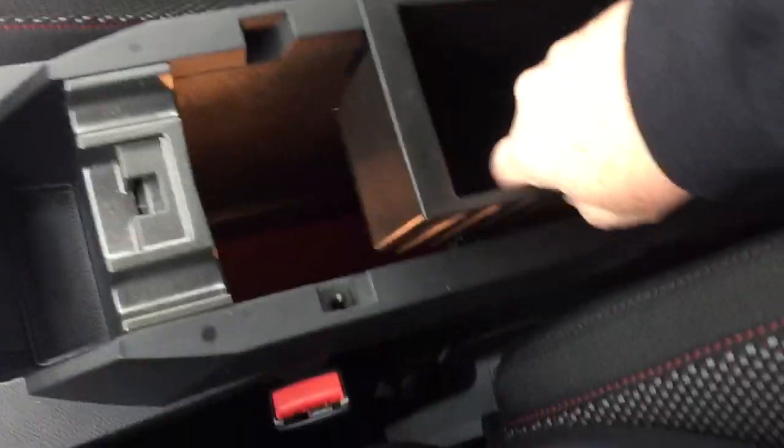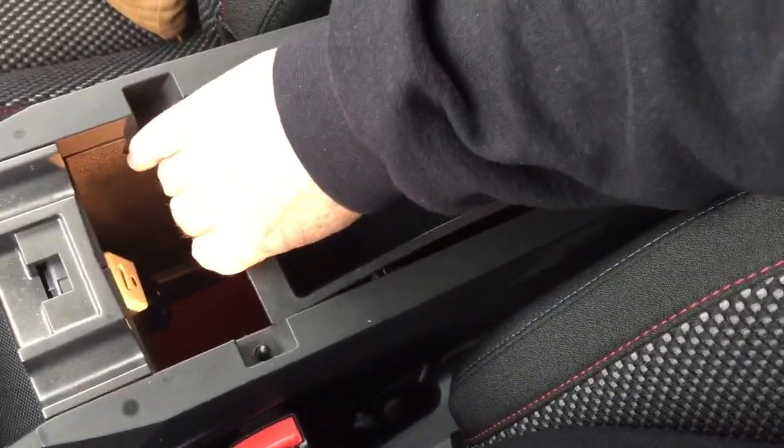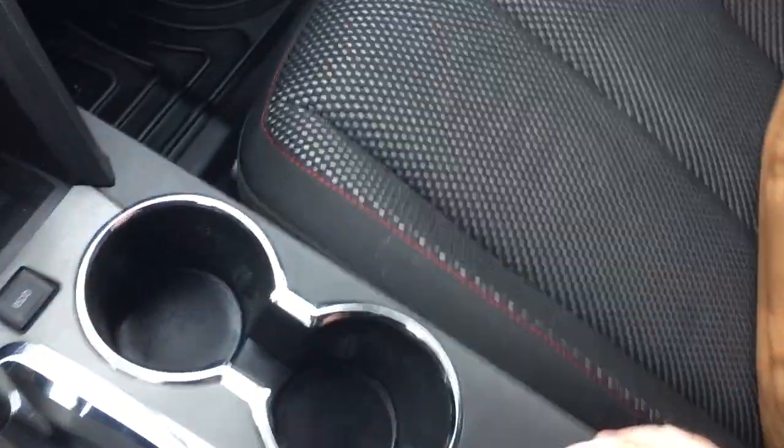You do have this removable coin tray, and when you take that out it's very deep — putting my hand flush to the bottom here, it's up to my elbow. There's also a USB, auxiliary, and 12-volt power in there as well.